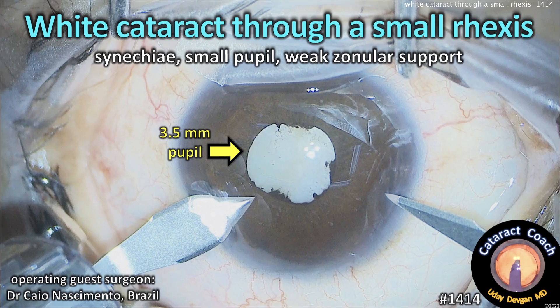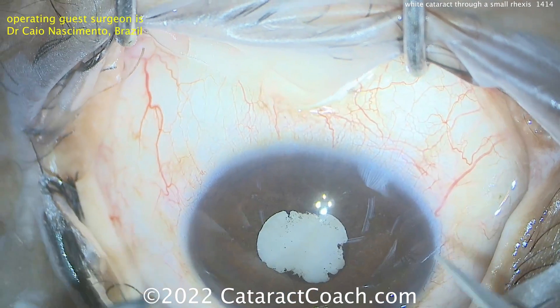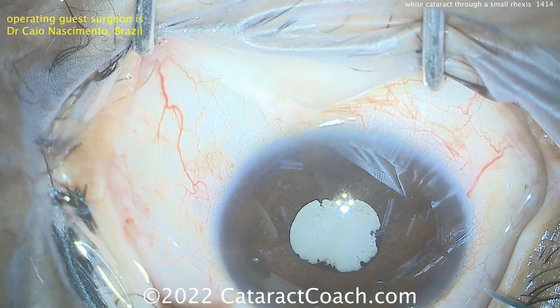CataractCoach.com. White cataracts through a small capsulorhexis — sneaky, small pupil, week-long support — is a tough case. Our guest surgeon here is Dr. Nascimento from Brazil, and you can see this patient has a small pupil.